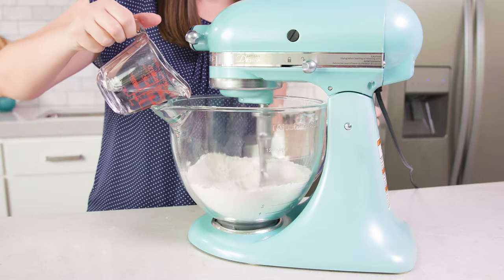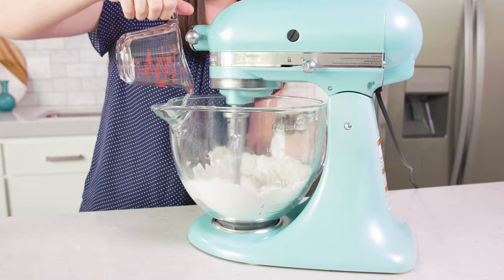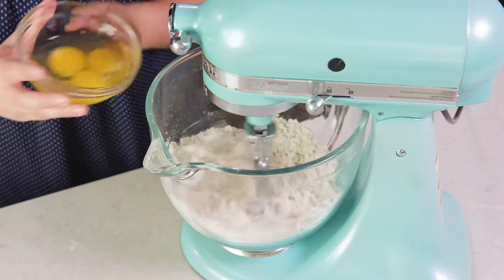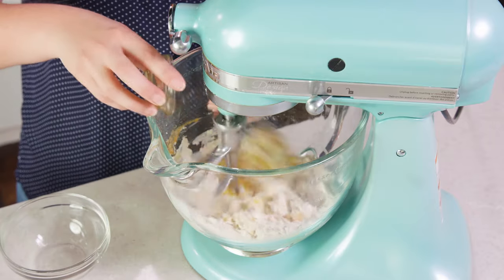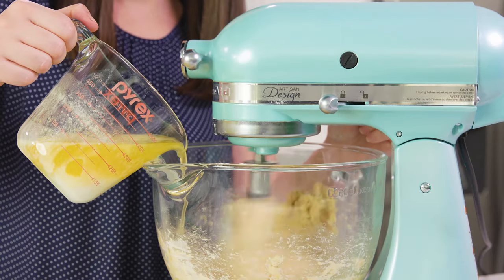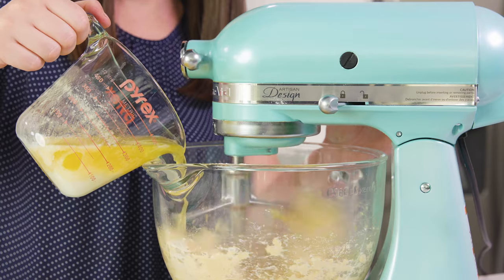While it's mixing, slowly pour in ⅓ of a cup of lukewarm water to get that yeast activated. Then add in 3 eggs and 1 teaspoon of vanilla extract. Next you'll need 1 cup of melted butter, and just slowly pour that in to mix it in with your dough.